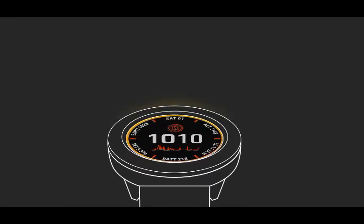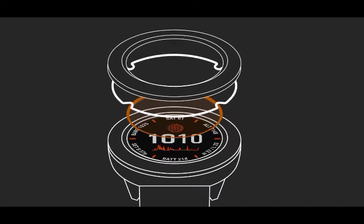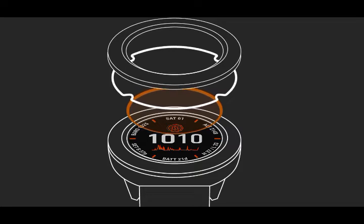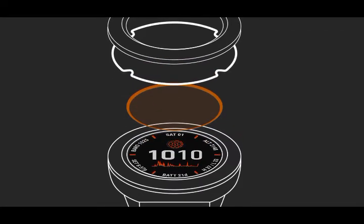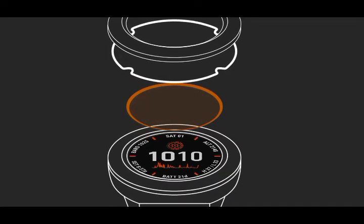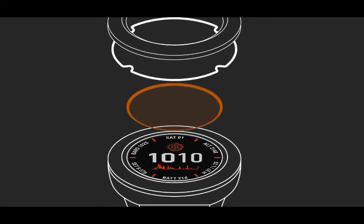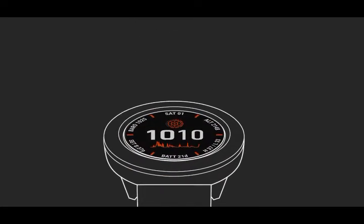So what is Power Glass? It's a revolutionary new watch lens technology that bonds scratch-resistant anti-reflective Corning Gorilla Glass to an array of semi-transparent photovoltaic solar traces on the watch face. The solar traces are virtually invisible to the naked eye, and they cover almost the entire surface of the lens. You can see right through it, yet Power Glass is harvesting solar energy throughout the day, turning the time you spend outdoors into extra battery life for your watch.